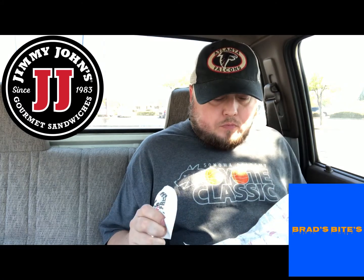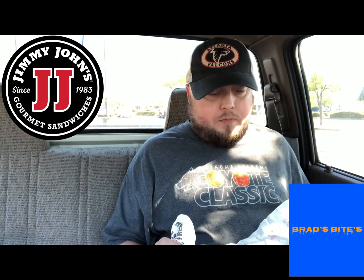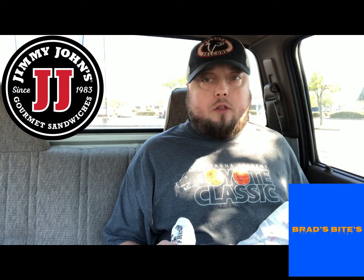If I was a vegetarian, this is where I would come for a veggie sandwich — really good. For a veggie sandwich and for the price of three bucks, you can't really go wrong.